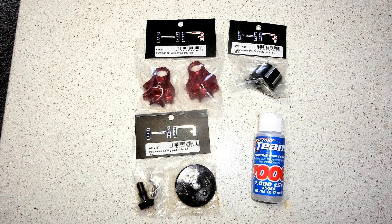This upgrade requires the use of diff oil in the aluminum carrier case, so I bought a bottle of silicone diff fluid 7000 CST and it's worked fine. It is quite thick — about the consistency of maple syrup.